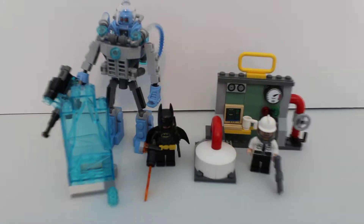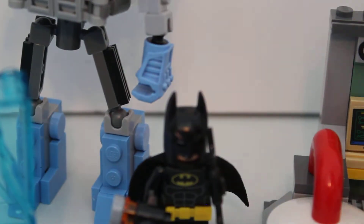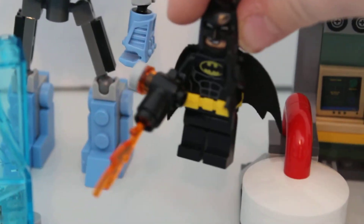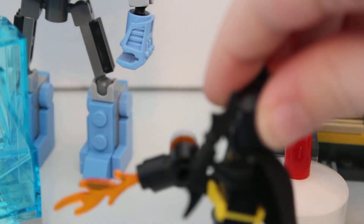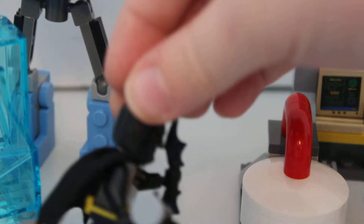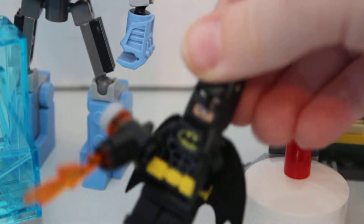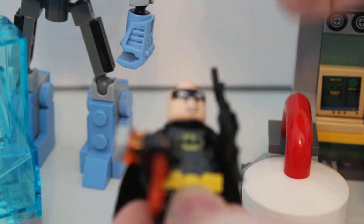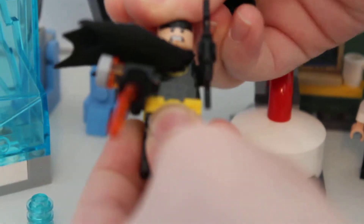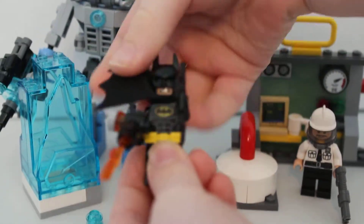I'll just start off with the figs. So, there's the Batman fig included in this, but he's one of the normal ones that's in most of the sets, with the smiling face. He has a big flamethrower gun and a Batarang. And his alternate face is not half as happy, and I don't necessarily like it.